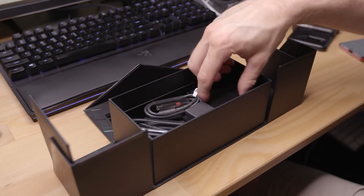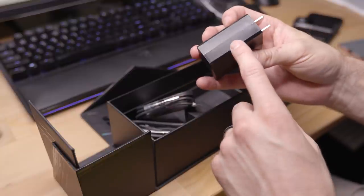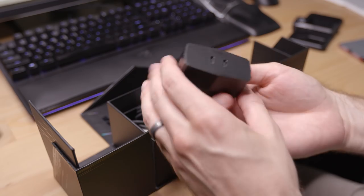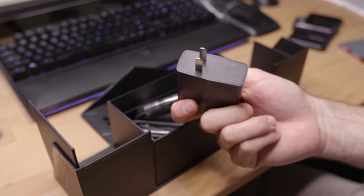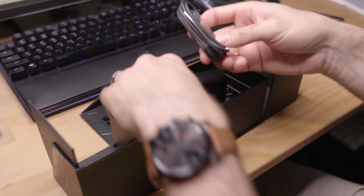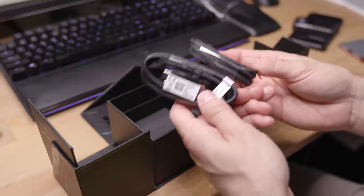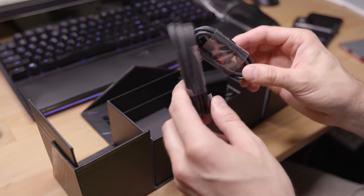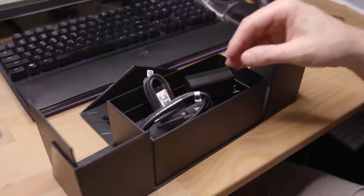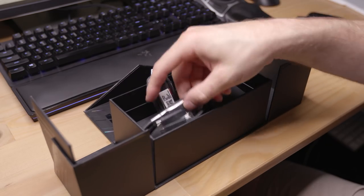And inside we actually have a charging brick - this is a very special charging brick. It says 'engineering sample,' so hopefully it doesn't explode on me. Cool design, this thing's hefty, and it's got two ports. That's why there are two USB plugs, because one of the cool features of this phone is that you can plug in both at the same time. The phone itself has two USB-C ports, and you get 90 watt charging - that's just insane, hopefully it will not burn down my house.